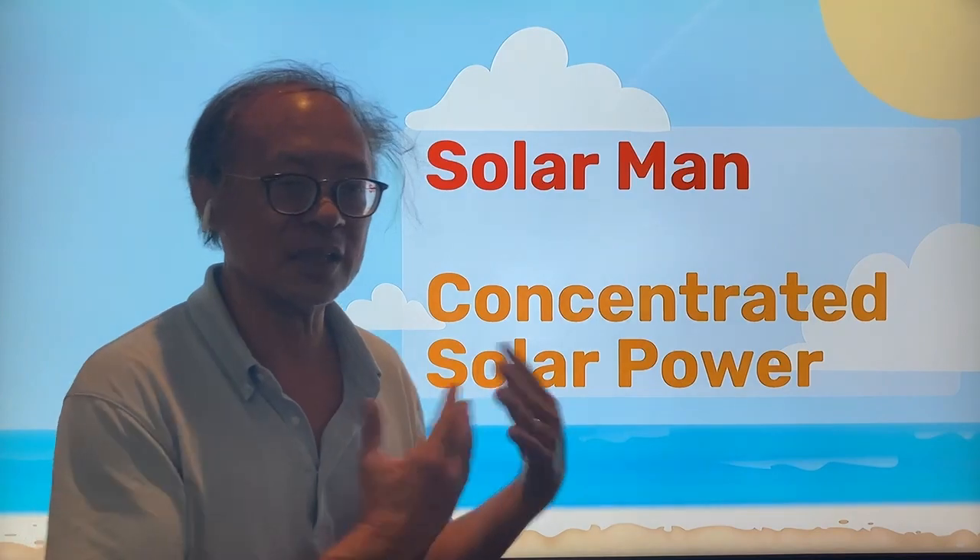Hi, this is Solarman. Have you wondered why I'm called Solarman? Because I focus on concentrated solar power, and here's what I did.